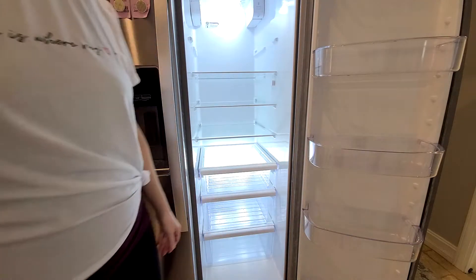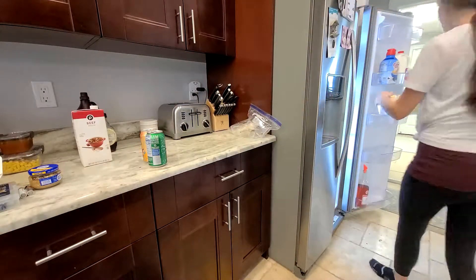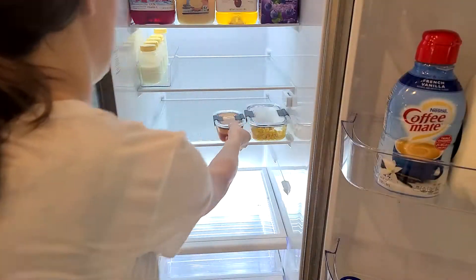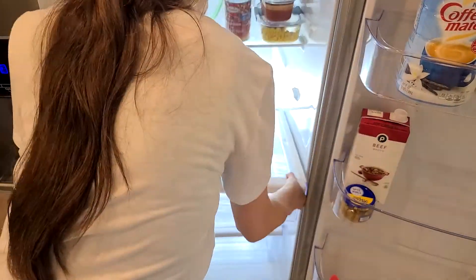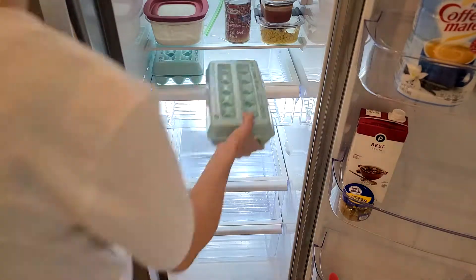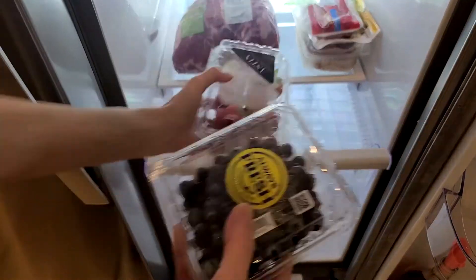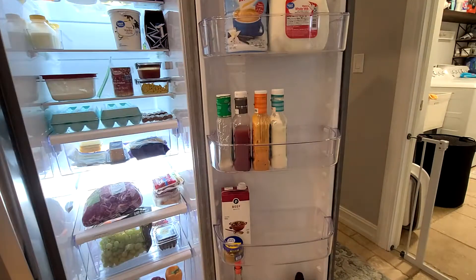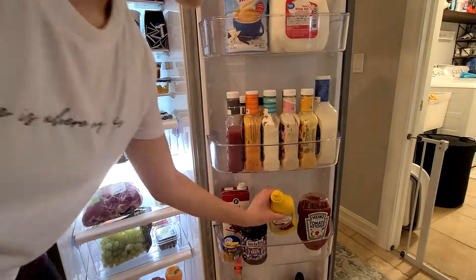Now that I have everything wiped down, I'm popping all the shelves back in and bringing everything back. I like to put drinks on the top, and we keep milk and creamer on the side. I keep things grouped together — all the dairy products are in the upper right corner. I tried to make one shelf just for leftovers, and the shelf above it is for snacks. Don't be afraid to move your shelves around — I was actually able to move one up and gained an extra shelf. I keep our meats as far down as possible in case they leak juices. Fruit goes in the top drawer and vegetables on the bottom.